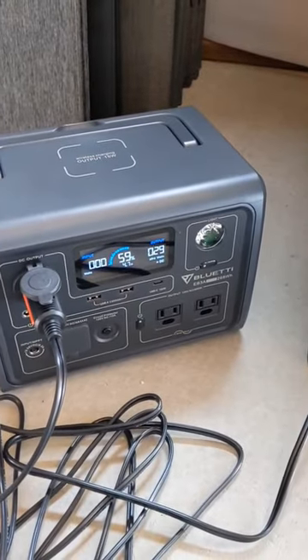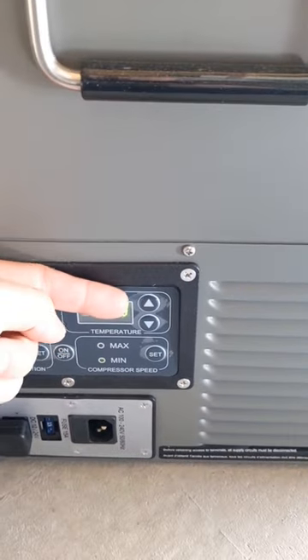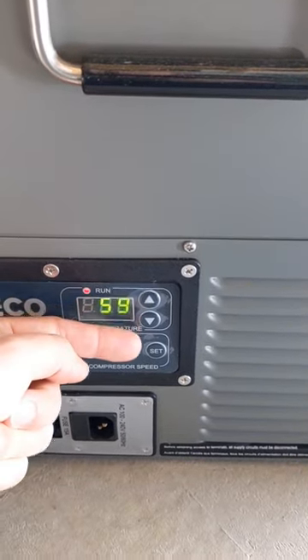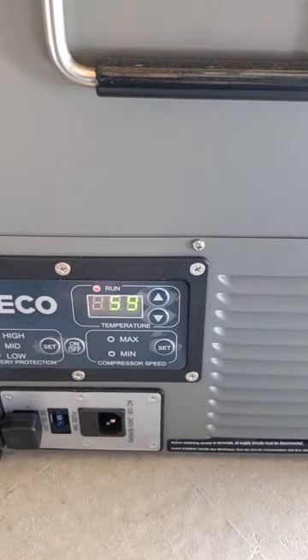The first thing you'll want to do is power up the refrigerator. Once it's running, you're going to push the temperature up, the temperature down, and the setting button all at the same time until you see the F1 setting menu.